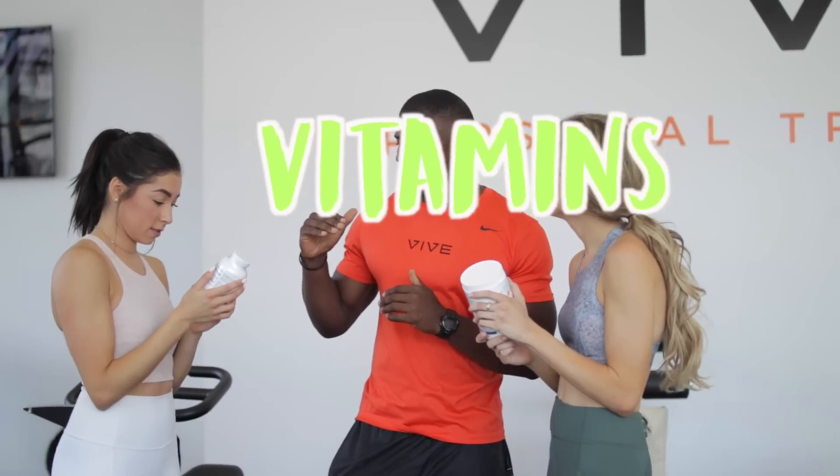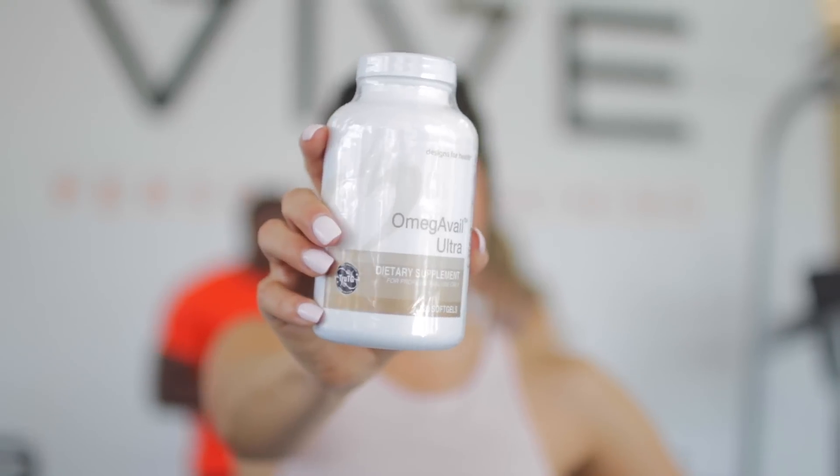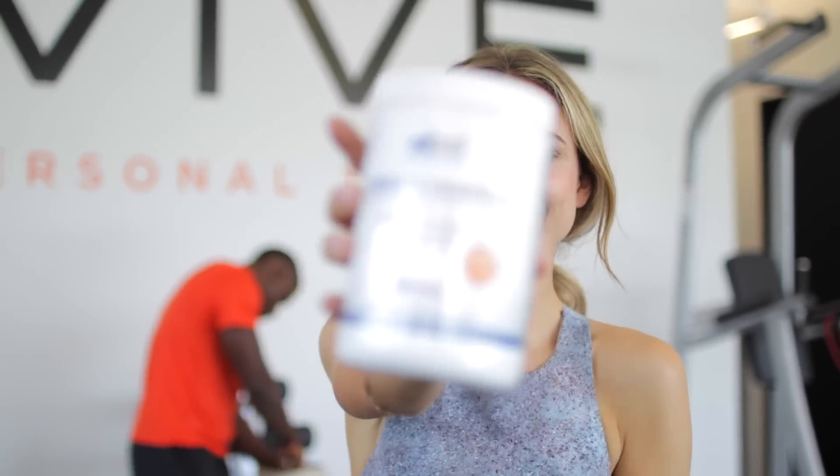Another thing that's good for your overall health is taking vitamins. This is our trainer John — another trainer at Vive. He told us all the benefits and perks of taking vitamins, what they do, when you should take them, and he wrote a little article about it. I'll have it listed down below so you guys can read into it and see what vitamins you should get. They help you gain muscle faster and lose weight faster.